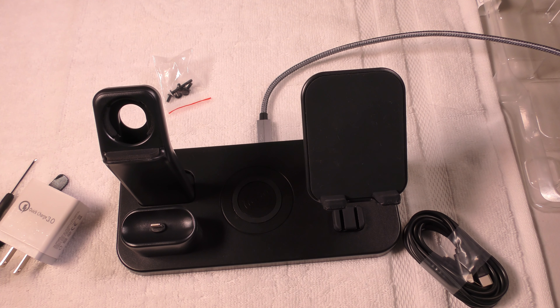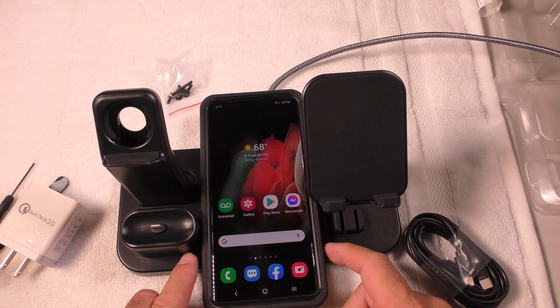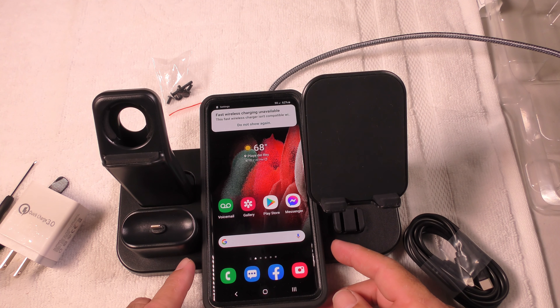And even if you don't have an iPhone, it still has the wireless charger. So say your wife has an Android and you have an iPhone — take the Android, place it down over here, and you can still get wireless charging. Incredible. You can see that it's charging wirelessly right now.